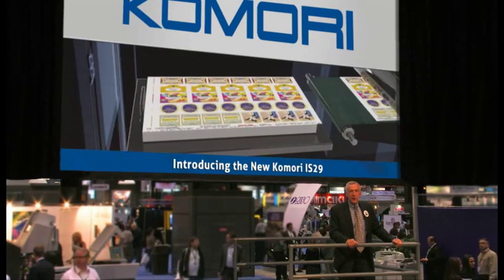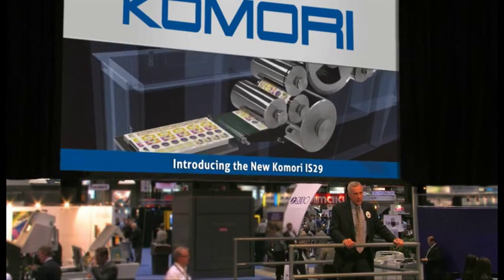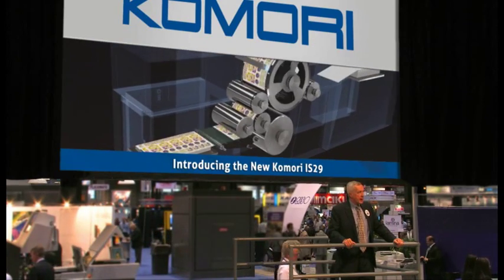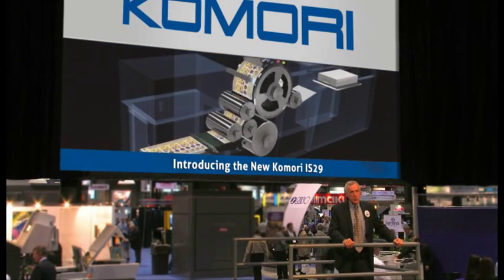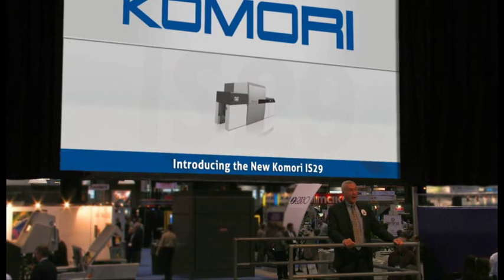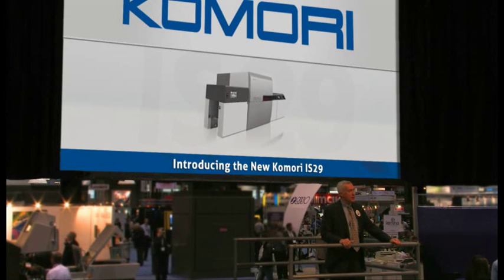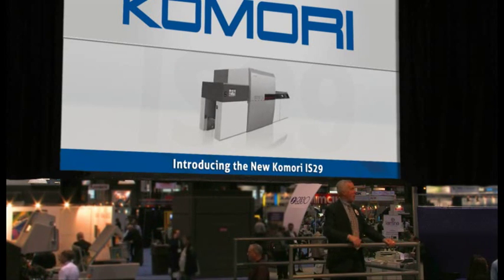The Imprimia lineup includes the Imprimia C80 toner device that you can see here in the booth today, as well as the Imprimia IW-20, a 20-inch web-fed inkjet device, and the Imprimia IS-29 that we'll show you here today. Let's demonstrate the new Imprimia IS-29 right now.